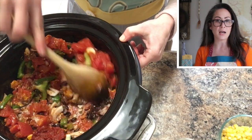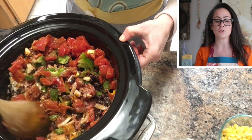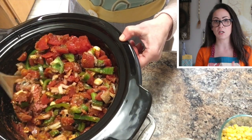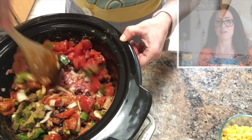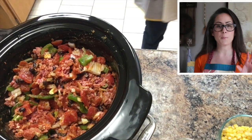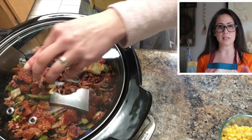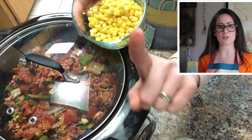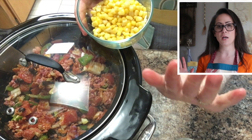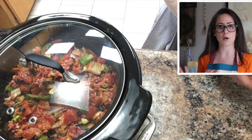Did you use beef like I did? Did you use turkey? Did you use a combination of chicken, turkey, and beef? Let me know — I'd love to hear how you make your chili. You don't want to put the corn in at the beginning; it's very tender and will fall apart way too easily. So I actually didn't add the corn until about two hours before it was finished.